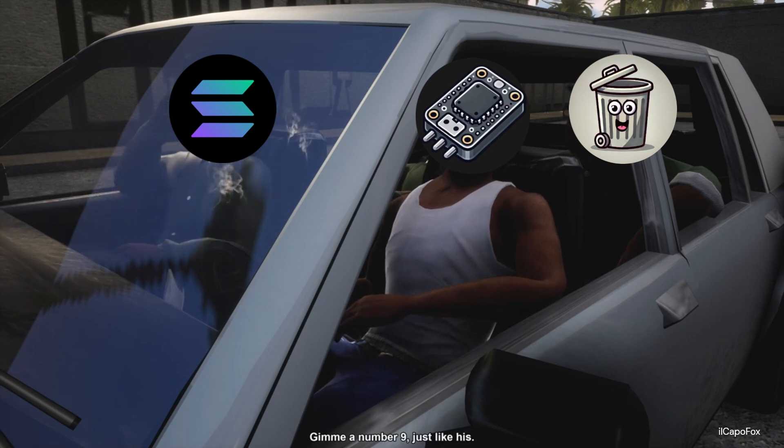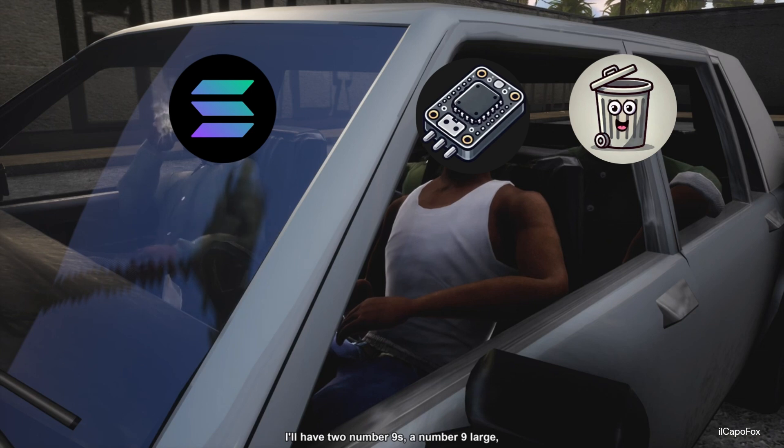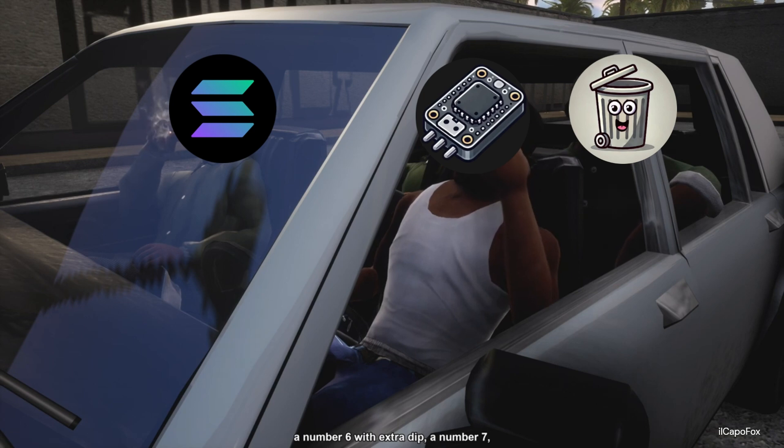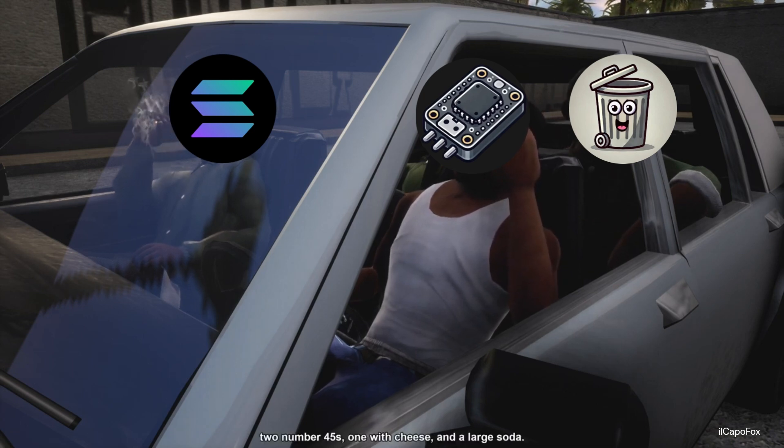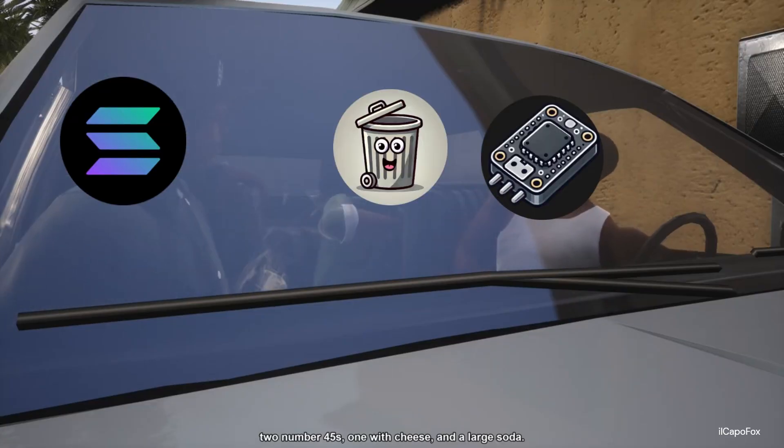Give me a number nine just like his. Let me get a number six with extra dip. I'll have two number nines, a number nine large, a number six with extra dip, a number seven, two number 45s, one with cheese, and a large soda.